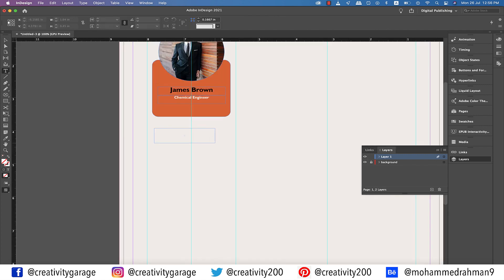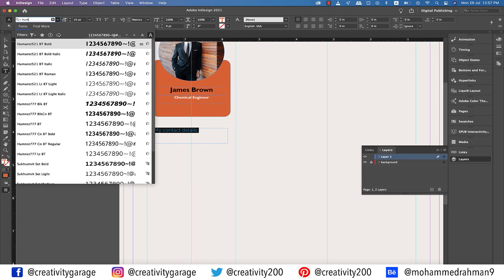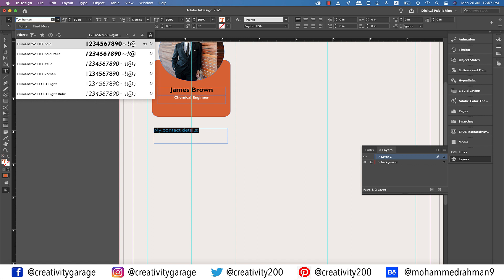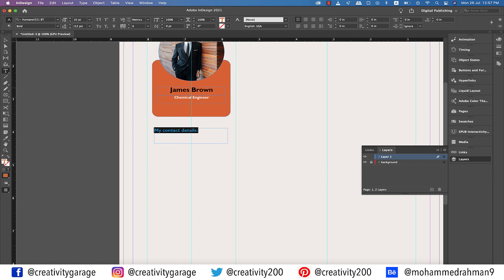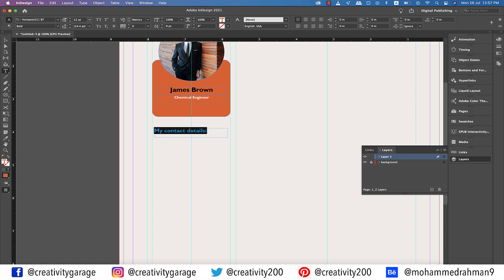Let's grab the type tool and make a text box right below the orange rectangle and type in 'My Contact Details.' Select the text and using the eyedropper tool steal the orange color from the rectangle. Also change the font to Humanist Bold. I think we should up the size of the text a bit, so let's increase it to 12 points.